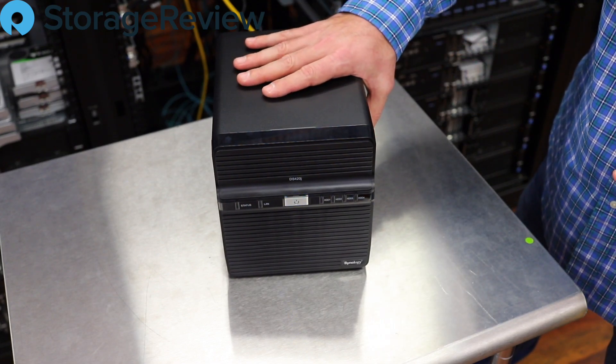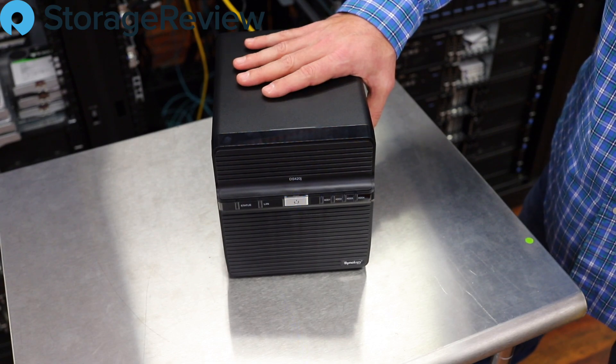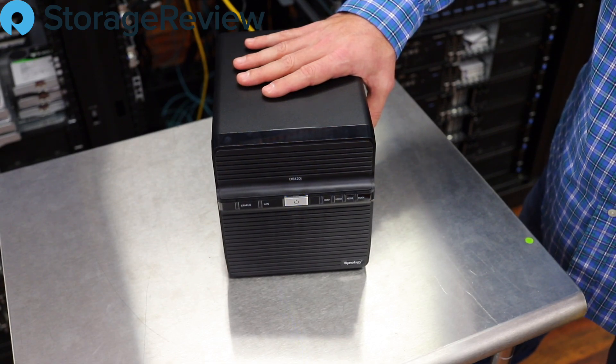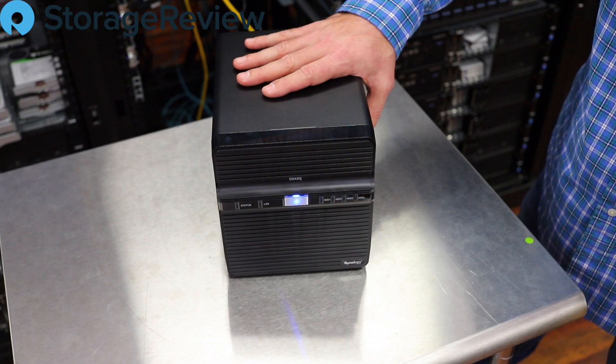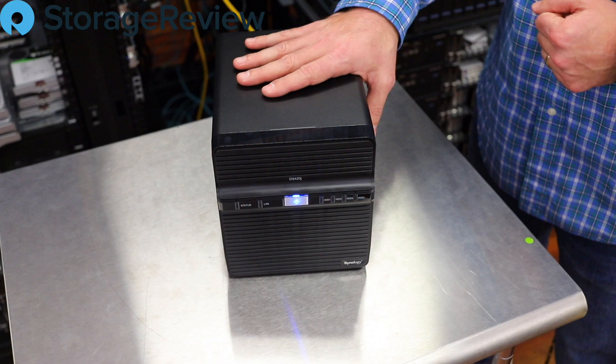Even with having the drives put away inside, it's a trade-off between cost and performance versus additional capabilities, and this unit will do really great work. We'll go ahead and fire it up online, make sure the disks are all good, provision the storage, and get to testing.